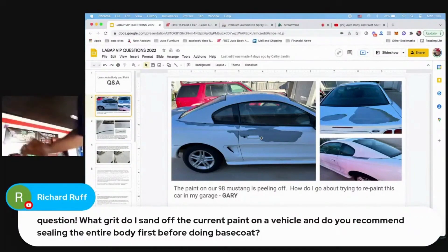I do use a 1k sealer at times — if I'm in the final prep stages and I have a little metal showing, you just shake it up, strain it, and spray it right over the metal or body filler, then put your base coat right on top without sanding. You don't necessarily always have to use a sealer; they have sealers for spraying the entire vehicle, but it's not really necessary unless you want the absolute best possible job.